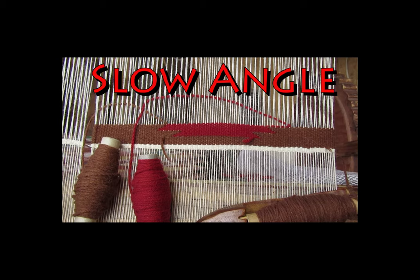A slow angle progresses at the rate of one thread per round. I find that it is often the most difficult angle for my students to learn, but if one is paying attention to a thread-by-thread progression by both colors in the join, it will be an angle worth knowing.